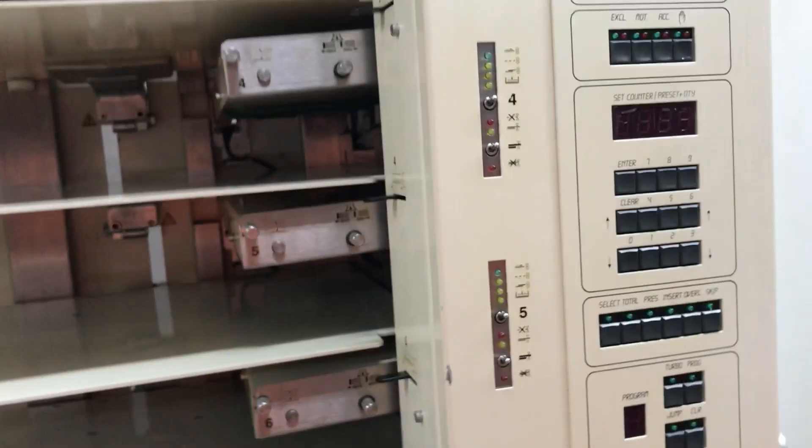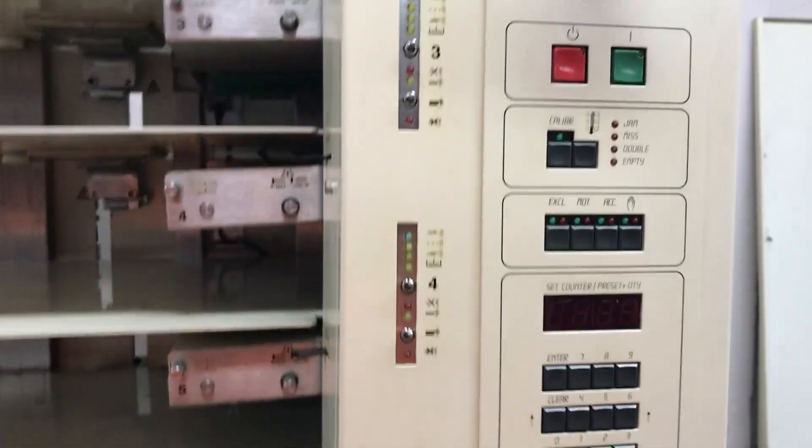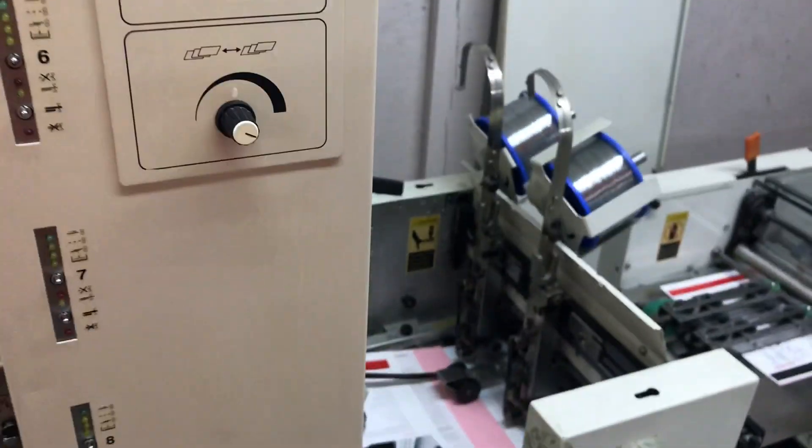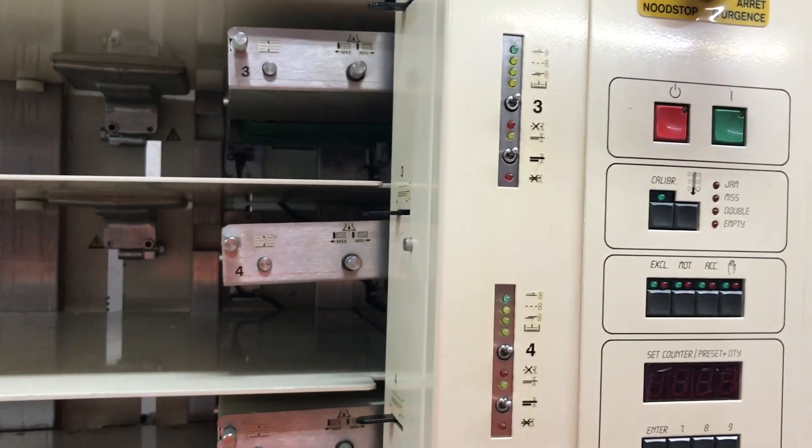It looks like our surge protector tripped. Sorry about that. I'll have to change the surge protector — I guess it's too many attachments on one surge protector — but anyway, I'll get back to completing the video. Thank you.